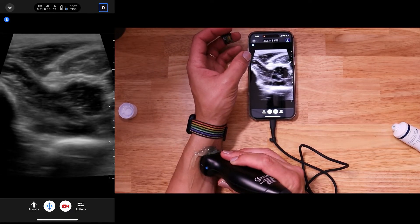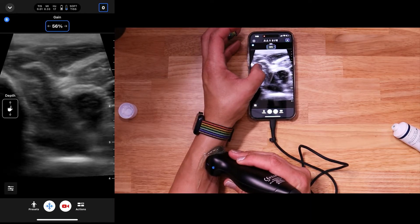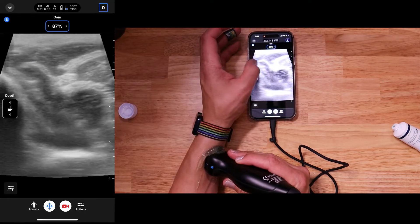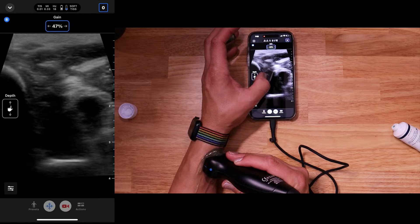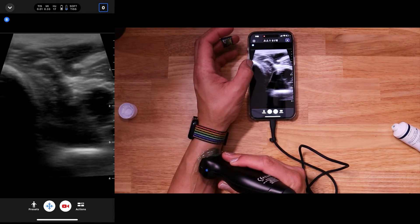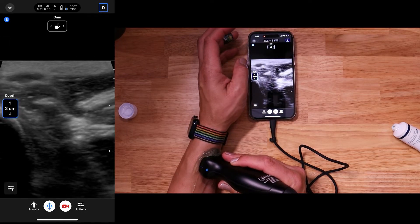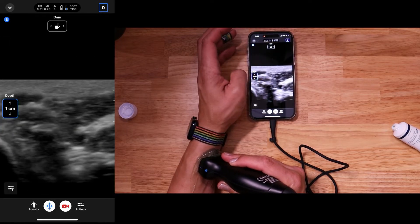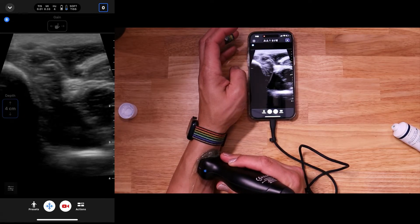So let's say that it's a little bit too bright. What I'm going to do is swipe to the right — that's going to increase the gain up. We're a little over-gained already, so I'm going to swipe this way and bring it down to just about 50%. Now, if I just want to look at the more superficial structures, I would just swipe down — that'll change our depth and it can go pretty superficial. And then if I'm too superficial, I'll just swipe this way and change the depth.